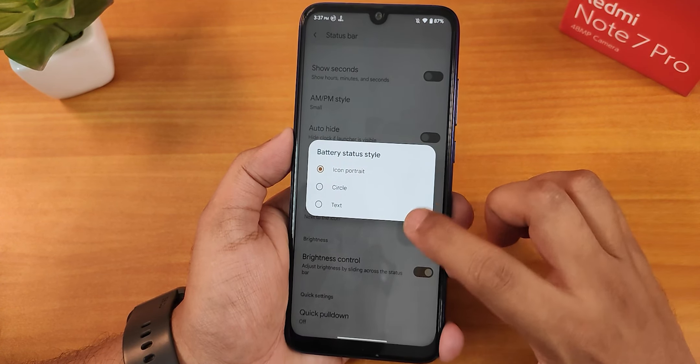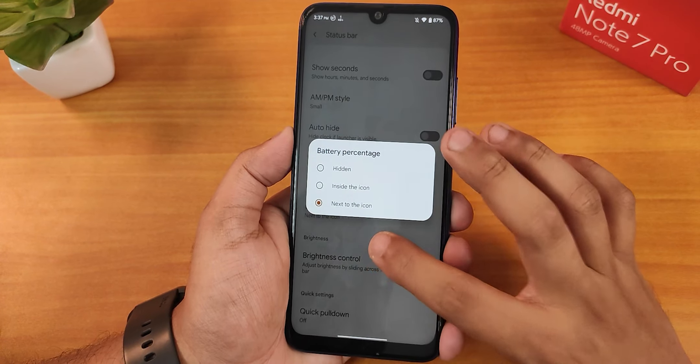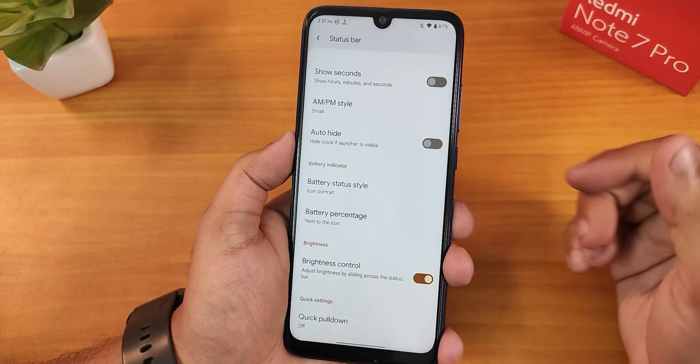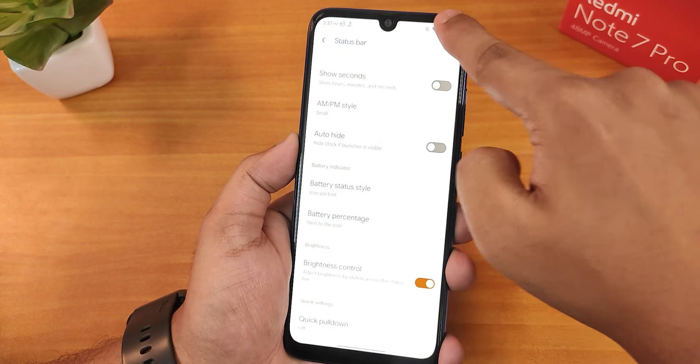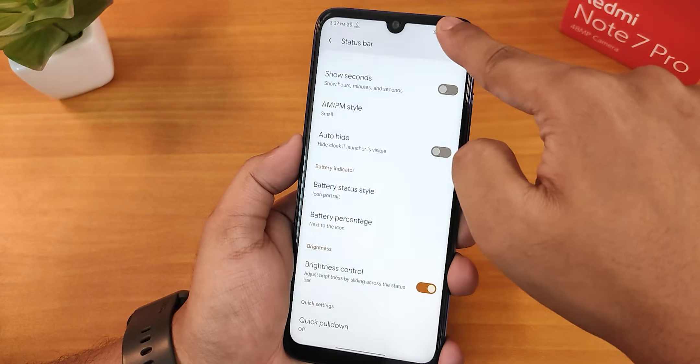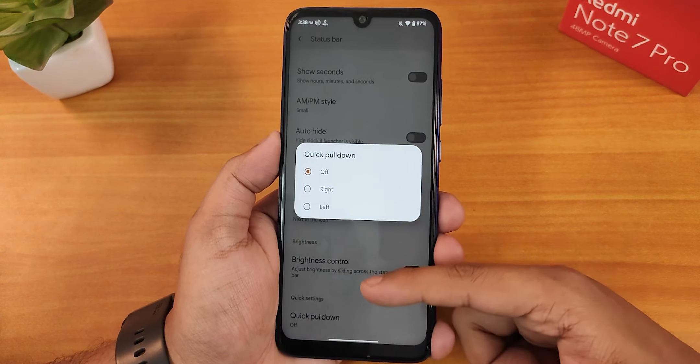The battery status style can be changed to icon portrait or circle, and the battery percentage can be shown inside or next to the icon — I use it next to the icon. The brightness control option is there and working fine. We also have the quick pull down option where you can choose right or left.